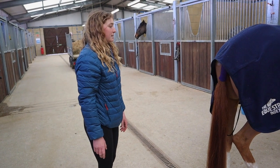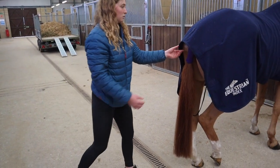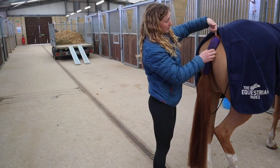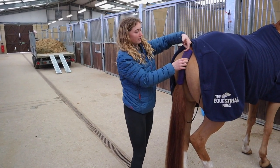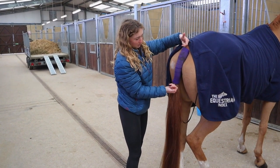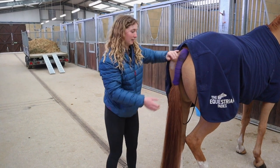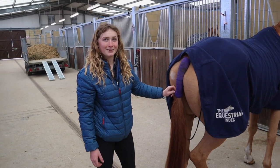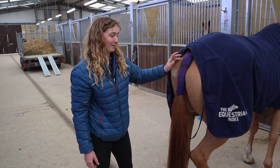For the horse's safety, you want to make sure that it's not too tight. Once you've done the tail bandage, you want to be able to fit a little finger in at the top and at the bottom. If it's too tight, it will cut off circulation and damage the hair. If it's too loose, it might slip off and irritate the horse.